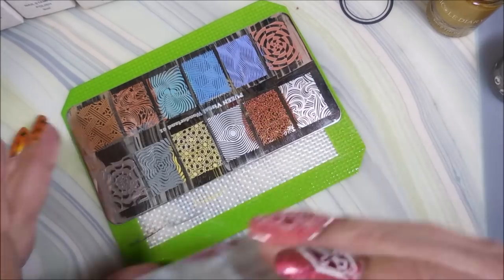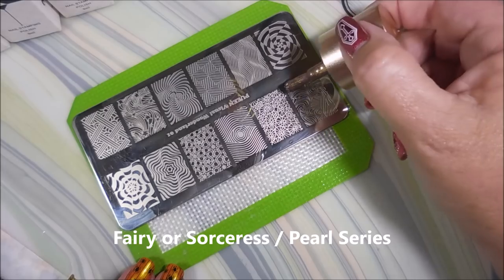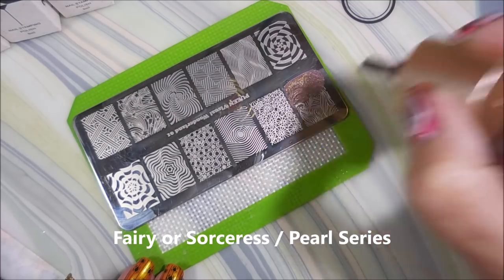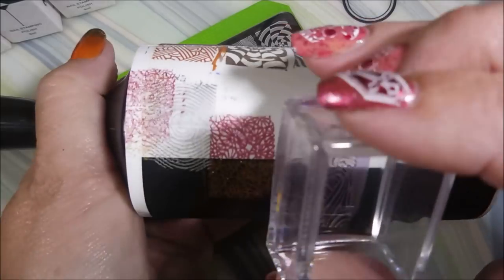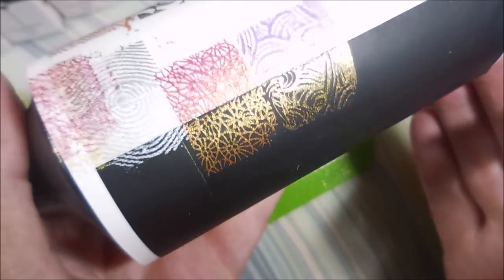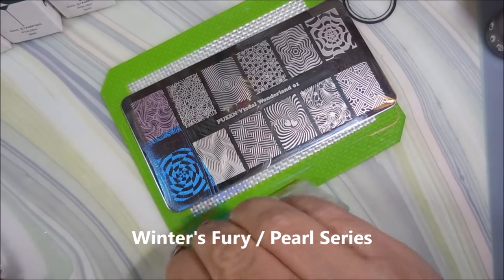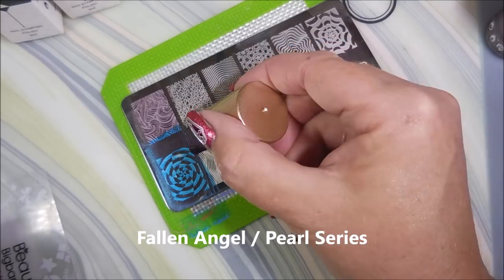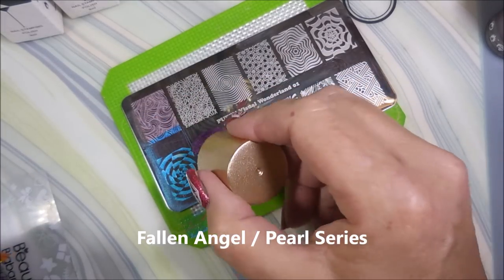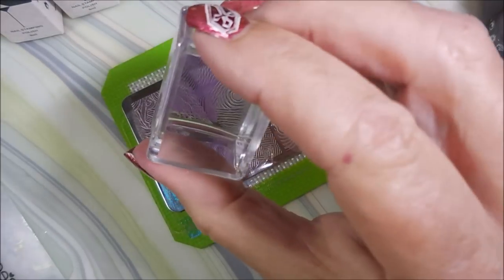This one is called Calling of Mermaid — wait till you see this, this blew me away! Look at that — oh yeah! Next we have Fairy or Sorceress, and this one's just insane, just like the last one. The pearl series is really cool — purple, or is it purple-gold? I don't know, it's just gorgeous. Next is this gorgeous blue called Winter's Fury — look at that, yes! And Fallen Angel, also in the pearl series — a luscious, yummy-looking purple.